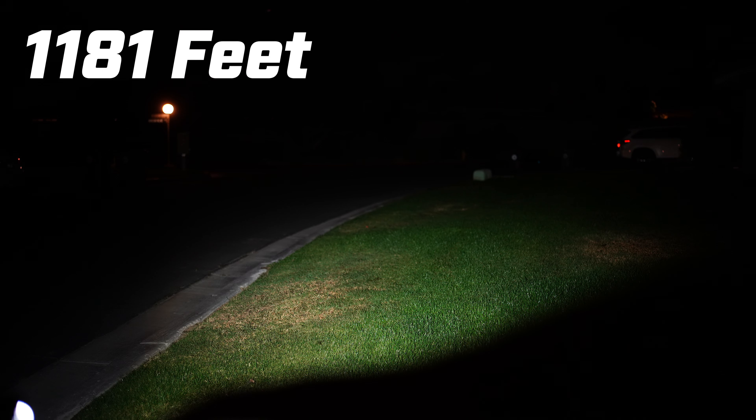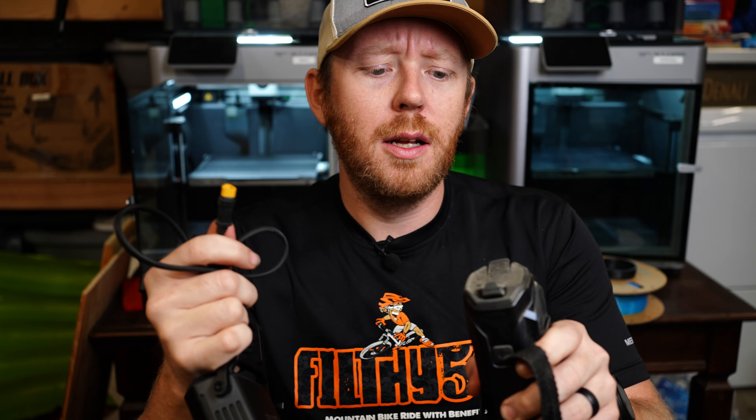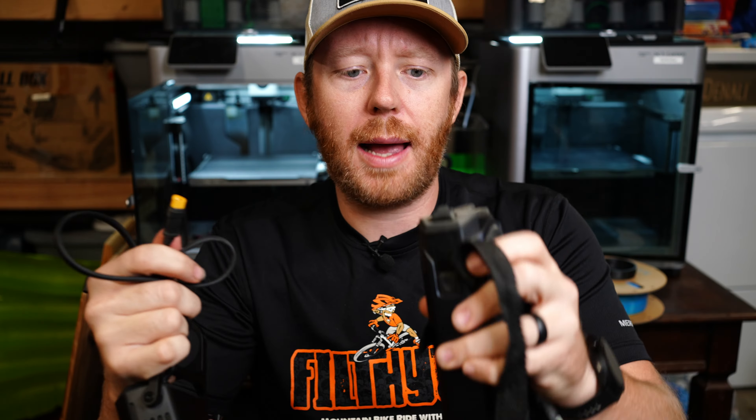Attach it, take your other side, put it through the loop on the other side of the remote. Cinch it up nice and tight — you want most of the velcro on one side. Put this one down so it goes underneath, then put the other side of the velcro over. That's how you mount it. You're left with quite a bit of extra strap, so just roll it up into a ball and tuck it down.